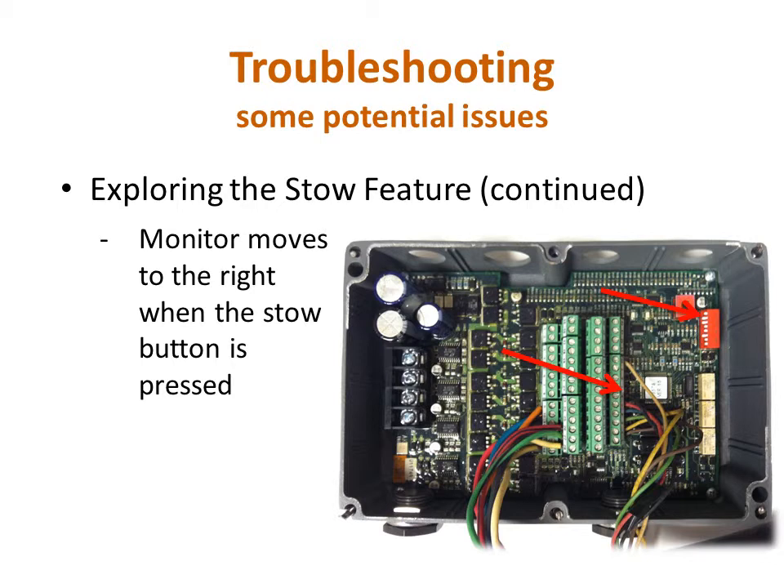The sensor closes the circuit when it is over the magnet, so the continuity function on your multimeter can be used on the pins of the sensor plug to check that the sensor is functioning properly. The wiring harness needs to be checked as well. Pin 28 on TB3 is responsible for supplying voltage to both sensors, and pin 26 on TB3 will register voltage when the rotation sensor is over the magnet completing the circuit. Note that since there is a resistor in the wiring harness, you should only get around 7.5 volts on pin 26 for a 12-volt system.